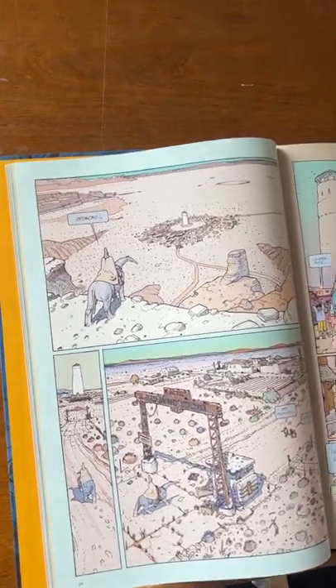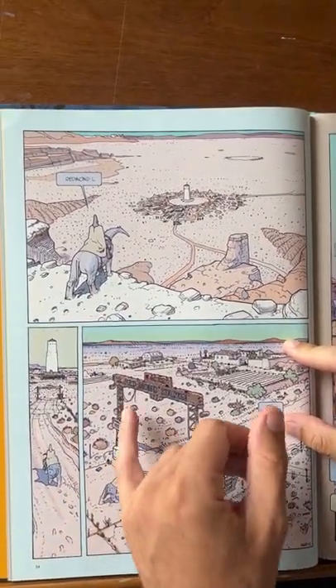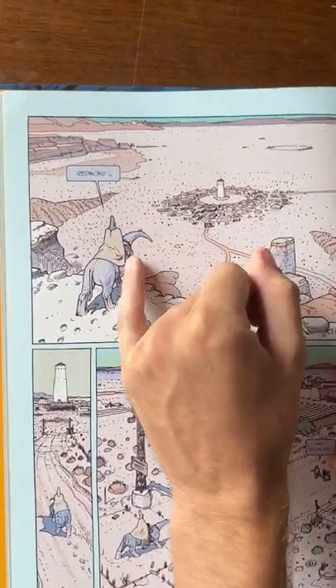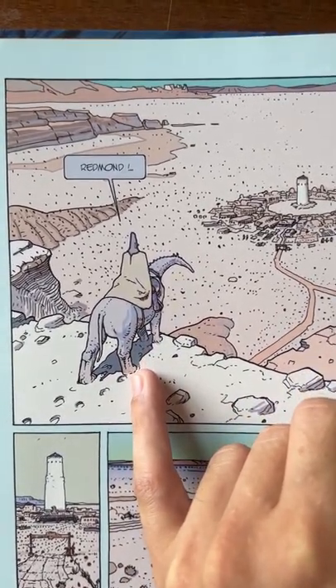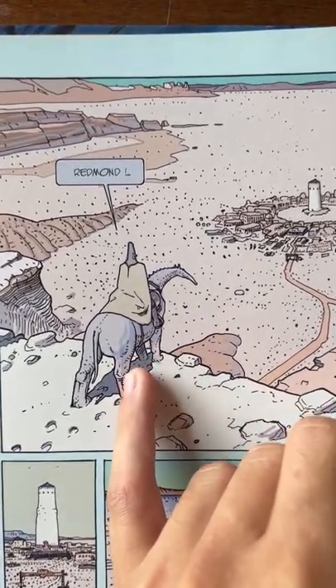One thing I wanted to show you about Moebius in particular is the way he draws. He's drawing with sort of this outline contour thing, and he's using dynamic hatching to show the form of whatever he's drawing. You can see that in the animal here on the leg — some hatching there.